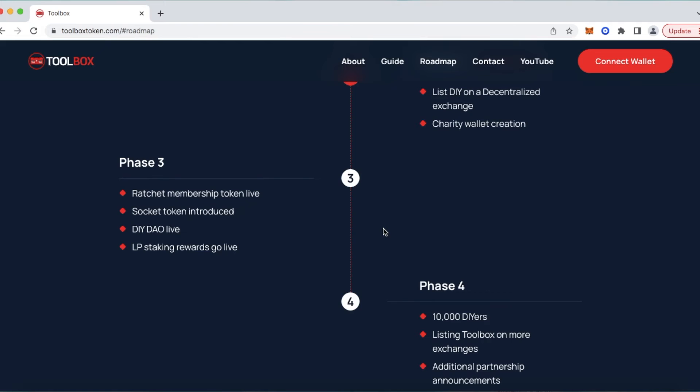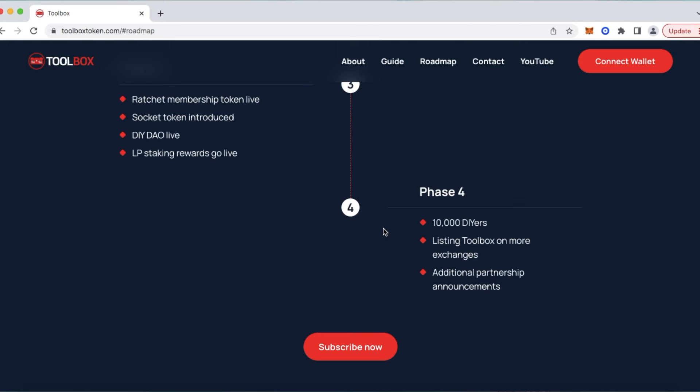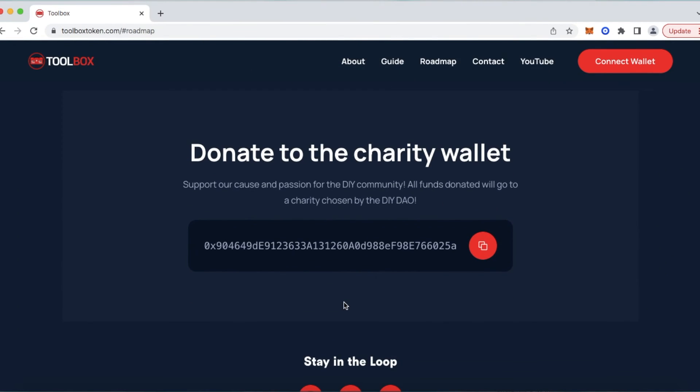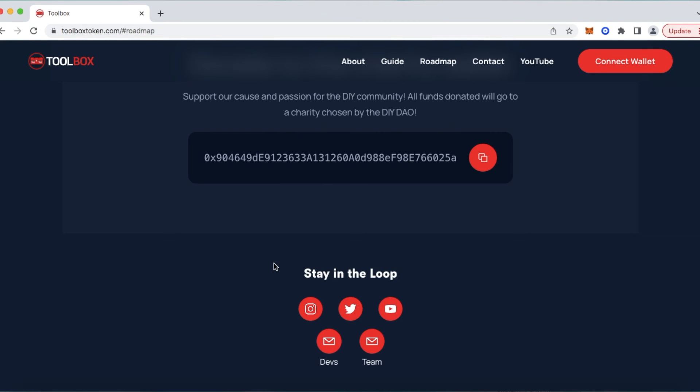By completing Phase 3, that will really enhance our ecosystem as a whole. Phase 4: we're hopeful and excited — once we get to 10,000 DIYers, we can continue listing Toolbox on more exchanges and start working on additional partnership announcements. Below that is Subscribe Now — that link will take you directly to our YouTube channel. Below that is our donate-to-the-charity-wallet section: DIYers, help support our cause and passion for the DIY community. All funds donated will go to a charity chosen by the DIY DAO, and Socket holders are those that will be able to participate in the DIY DAO charity voting. Below that, stay in the loop: we've got Instagram, Twitter, and our YouTube channel. Any questions, you can reach out via our dev's email or the team email.